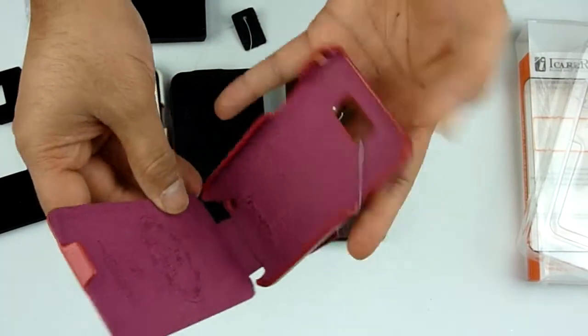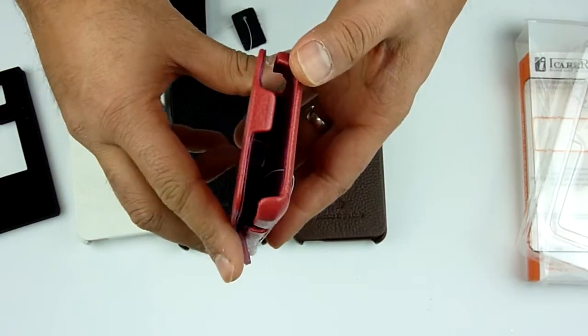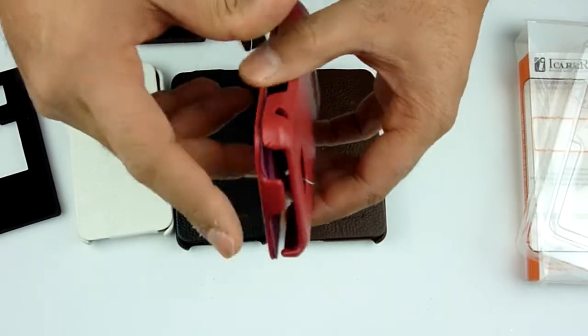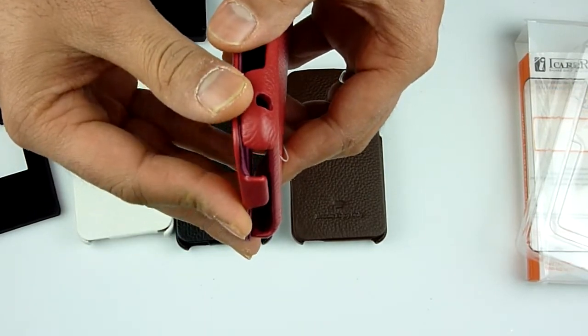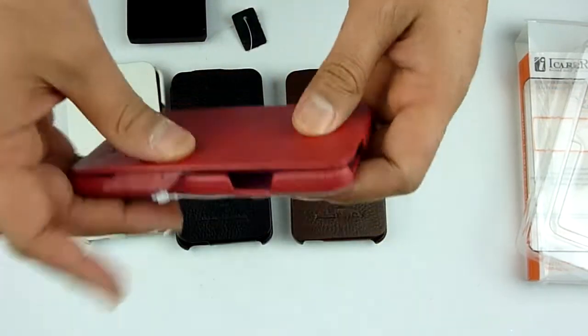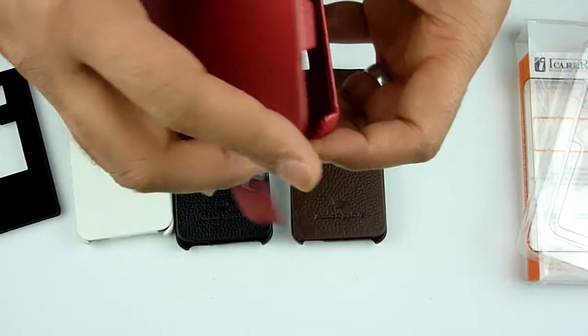To close the case, it's not magnetic or anything. When you close it, this tiny flap at the top just clips onto the back of your phone, so it actually stays closed. And as you can see, it's actually a very, very thin case.